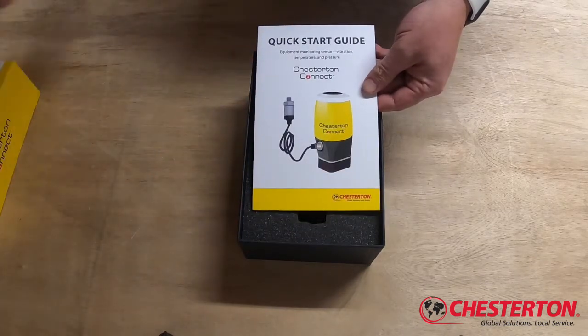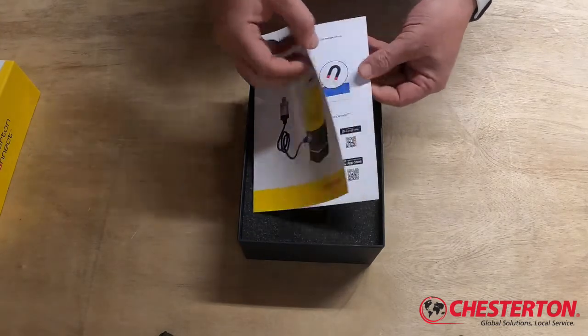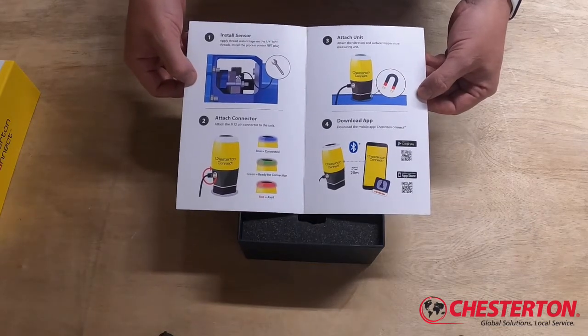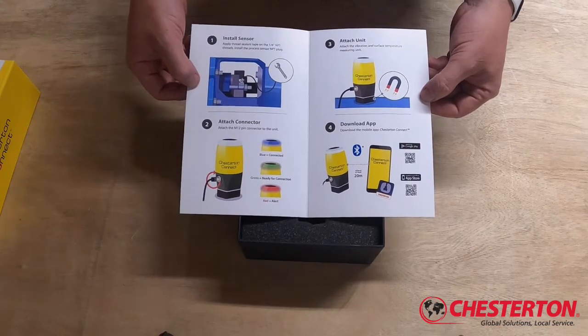Setting that aside, we then find the quick start guide. In the quick start guide you'll find just a few simple steps it takes to connect your Chesterton Connect condition monitoring sensor to your equipment, download the app, and begin collecting data.